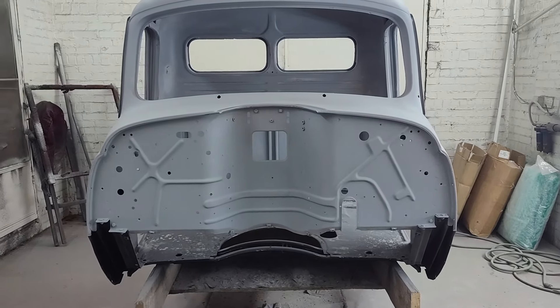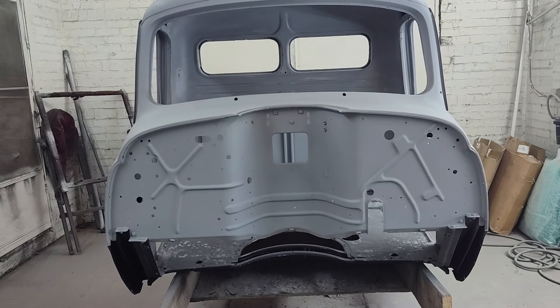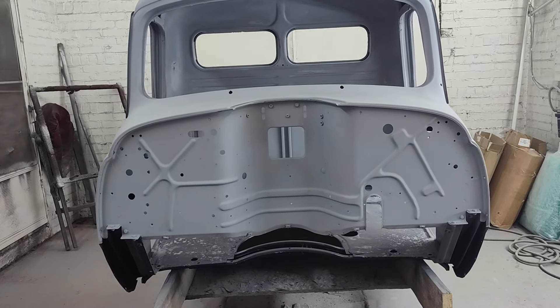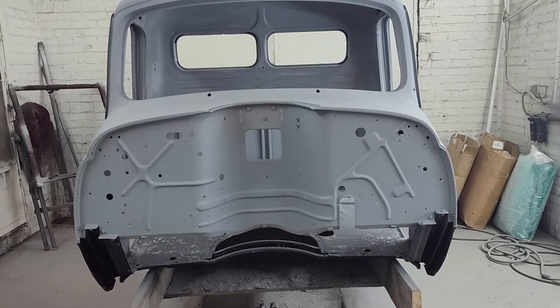I did a fair amount of hammer and dolly work on it, best I could. Full disclosure, I'm not a pro body guy at all — I'm very much a novice.